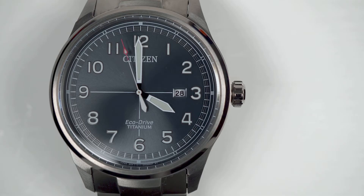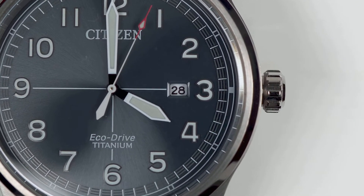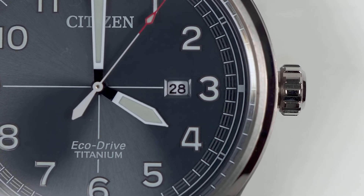I nearly overlooked the date window, which is easily done, because it's insignificant. I'm a big proponent of date windows, but in this case omission would have been a wise decision.